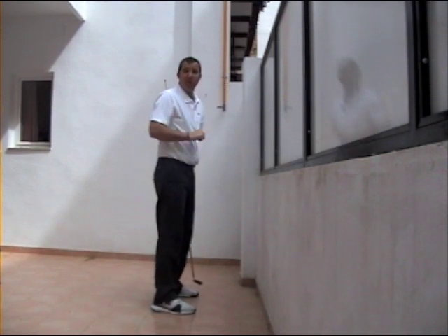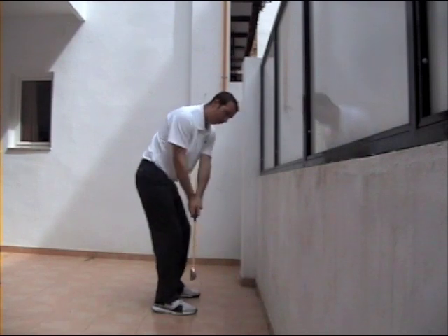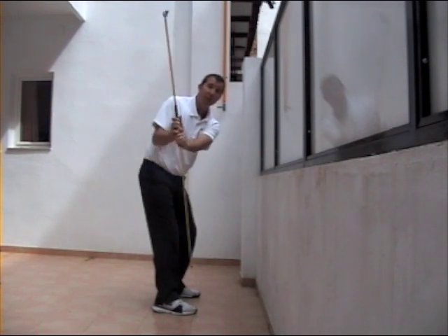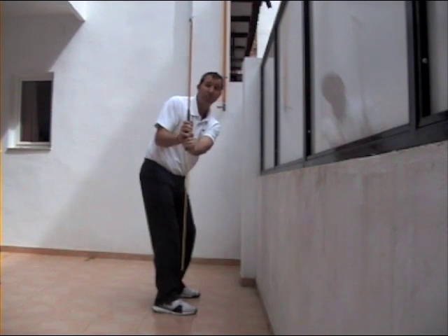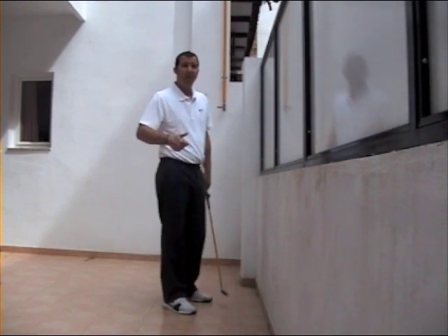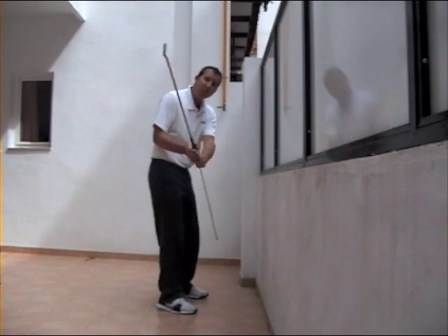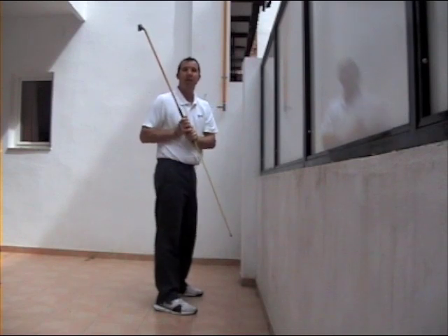We can see two other examples of a backswing. We can have a flat position, something similar to Angel Jimenez, the famous Spanish golfer. We can also have an upright backswing position, similar to Jim Furyk. They do pretty well doing it that way, but they have lots of talent, lots of time to practice, and they have the ability to change these positions in the downswing into something which is correct.